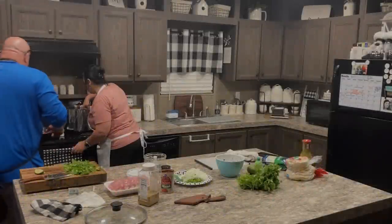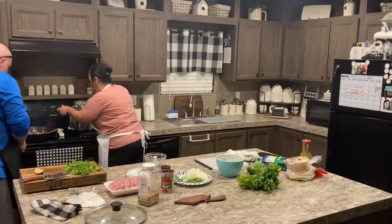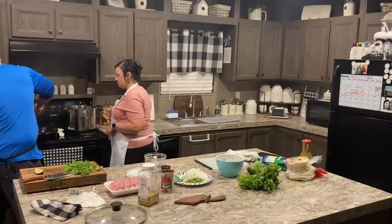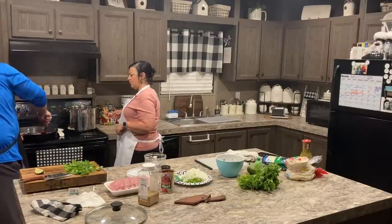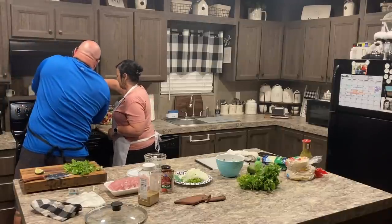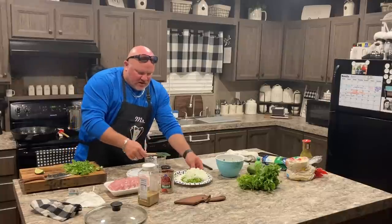Okay, now we've got the taco topping done. Coming over to the beans. We're going to cook the onion-garlic mixture down a little bit and then add it to the beans. We need to add some garlic. A little salt and pepper — everybody's going to start arriving soon. We've got salt and pepper right there.